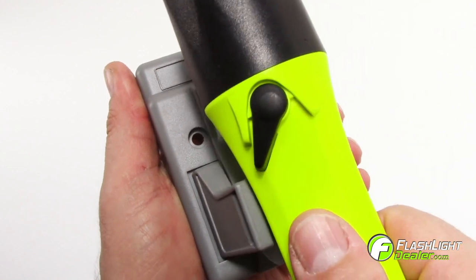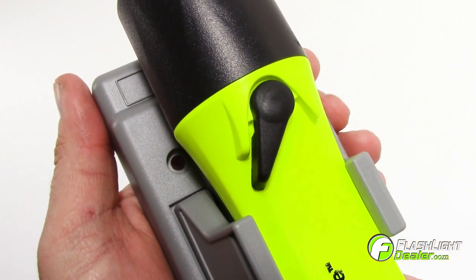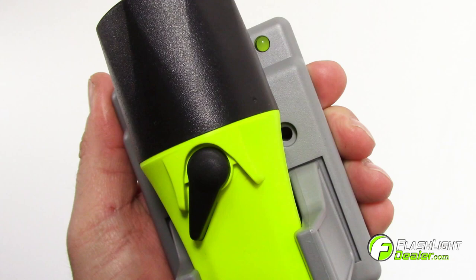To charge, snap the 2460 into the arms of the charger with the safety switch facing towards you. The LED will begin flashing red to indicate the fast charging cycle. When the light turns solid green, charging is complete.